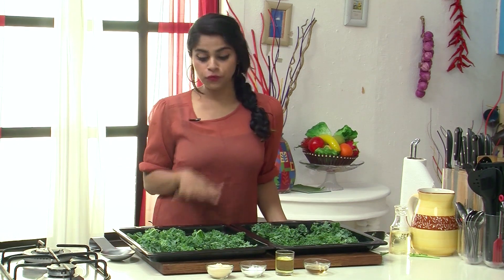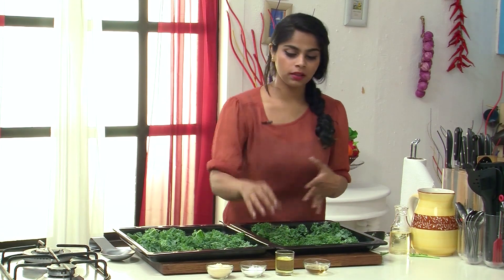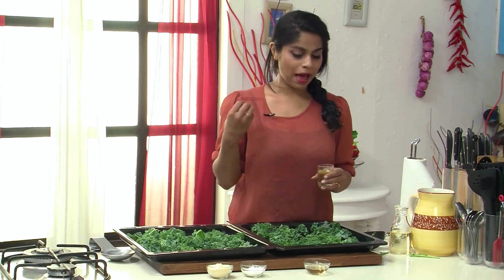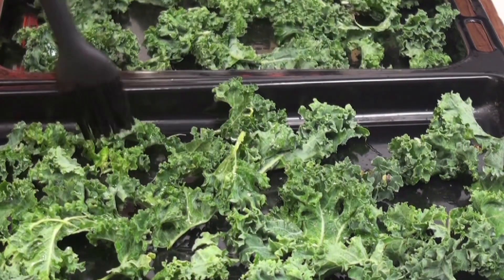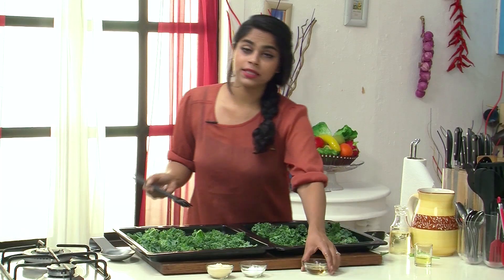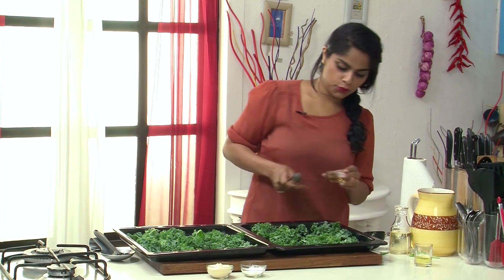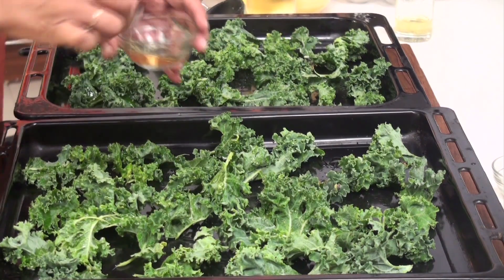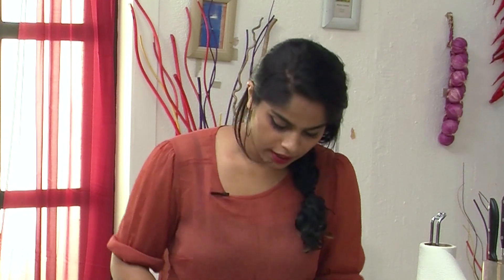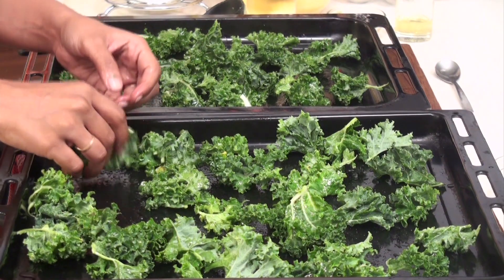Here I've got two baking trays full of Kale leaves which are fresh and loaded with antioxidants. For baking, I'm going to drizzle some Apple Cider Vinegar and some Olive Oil over the Kale leaves. You could use normal vinegar if you want — the vinegar really helps to cut out some of the bitterness of the chips. Now I'm going to use my hands to massage the oil and the vinegar nicely into the Kale, rubbing gently but making sure all of the leaves have got the coating.